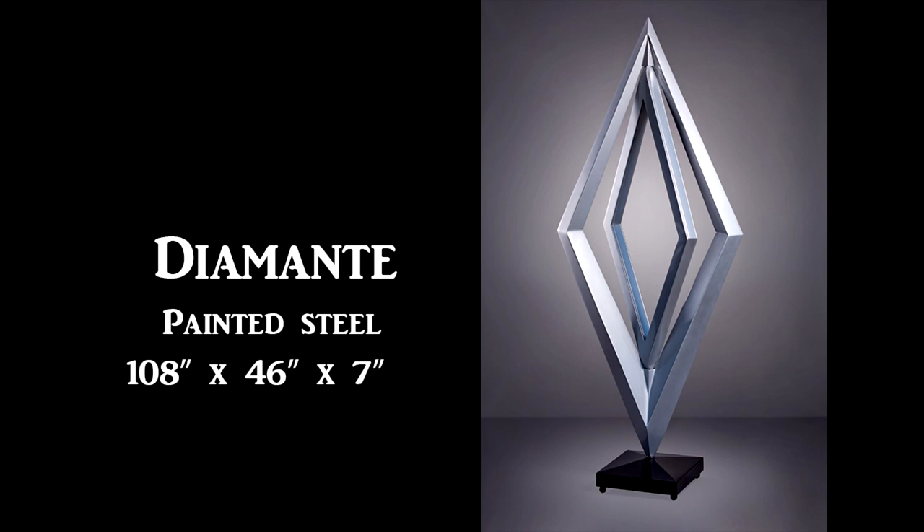Another sculpture I lived with for a little while was Diamante. Big, massive double diamond shape — both of them spin independently of one another — and I did it in a kind of bright silver color. I thought it looked pretty good, I liked the bright shiny look. We'd take it to the gallery and set it up, but we never got any interest. The sculpture just never got any traction. So I took it back to the studio and stripped all the silver paint off of it.